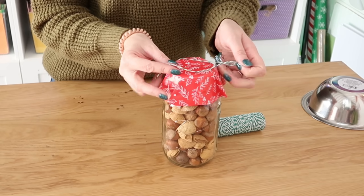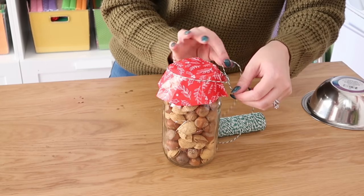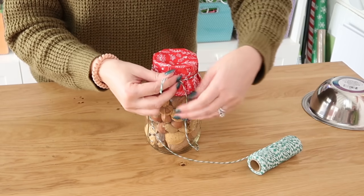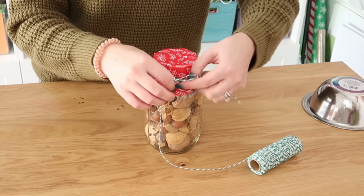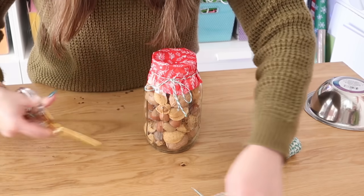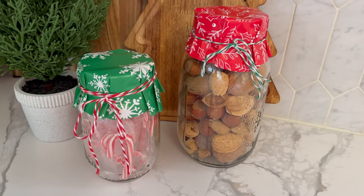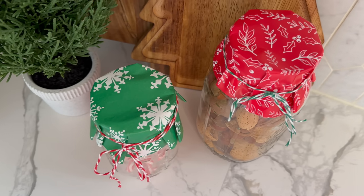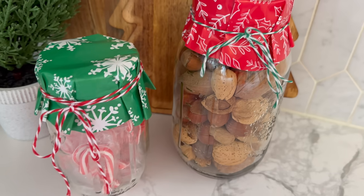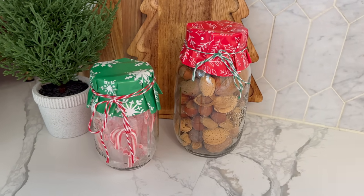To make this wrapping paper stay on top, we're going to grab some baker's twine — I'm using a green and white version to contrast against the red, but you can use any ribbon or string you have on hand. Wrap it around a couple of times, tie a knot, and then tie a bow to dress it up. This is such an easy and quick way to dress up a mason jar. There are so many gifts you can give in a jar — I actually made a video full of 25 ideas for gifts in a jar, which I'll link at the end of this video and in the description box below.